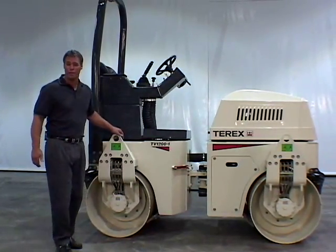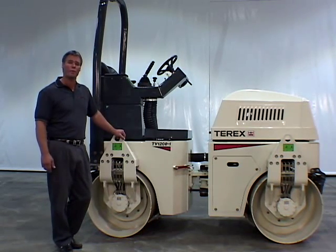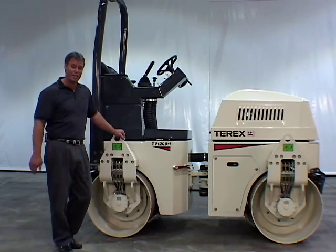This is the TV1200 — TV for Tandem Vibratory Roller and 1200 for a drum width of 1,200 millimeters or 48 inches. This particular model has an operating weight of 6,382 pounds. All six models in the TV Series offer the same standard features that I will be covering on this machine.